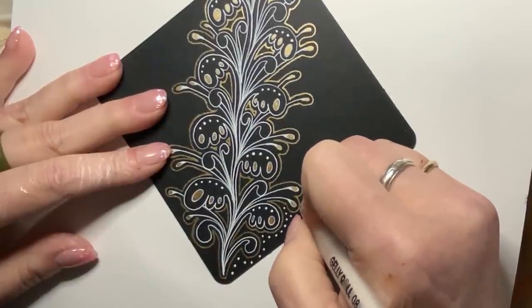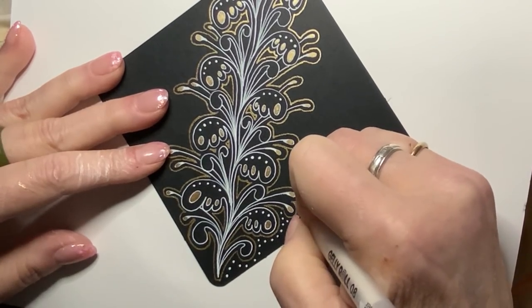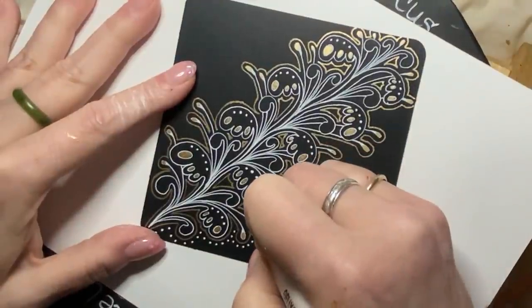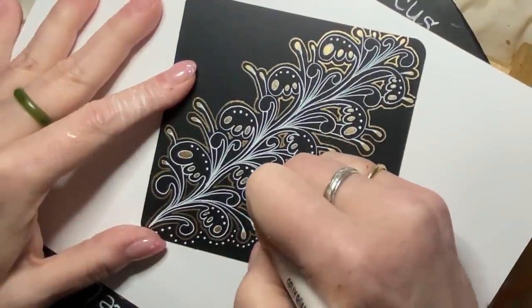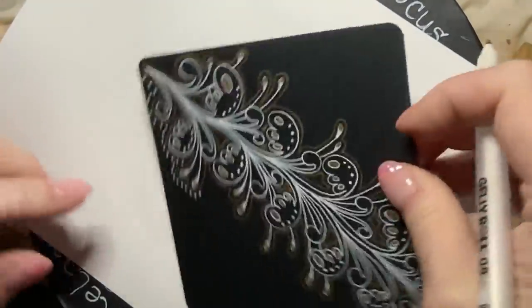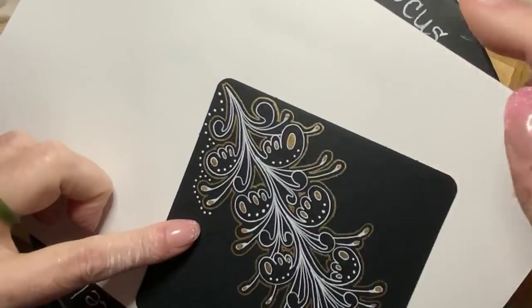You just cannot get in a hurry with this — same with inking these. Take your time. The more in a rush you are, the less neat they will look.